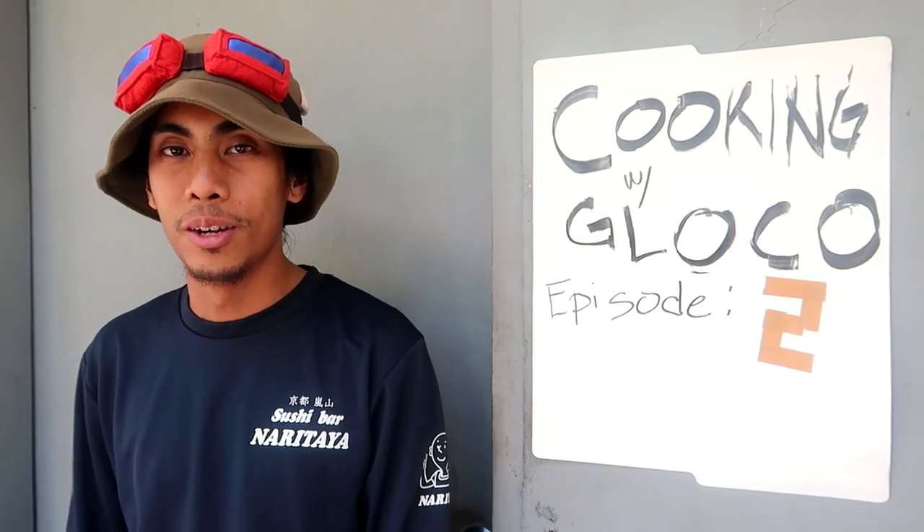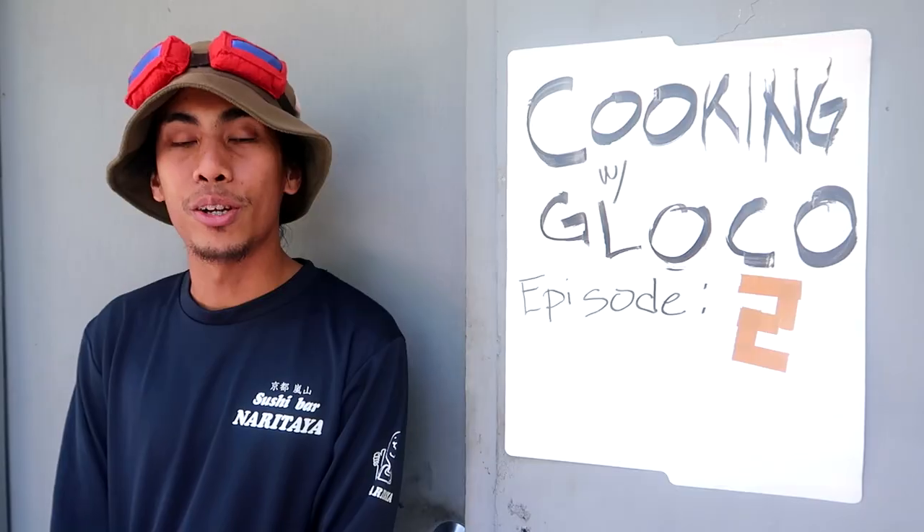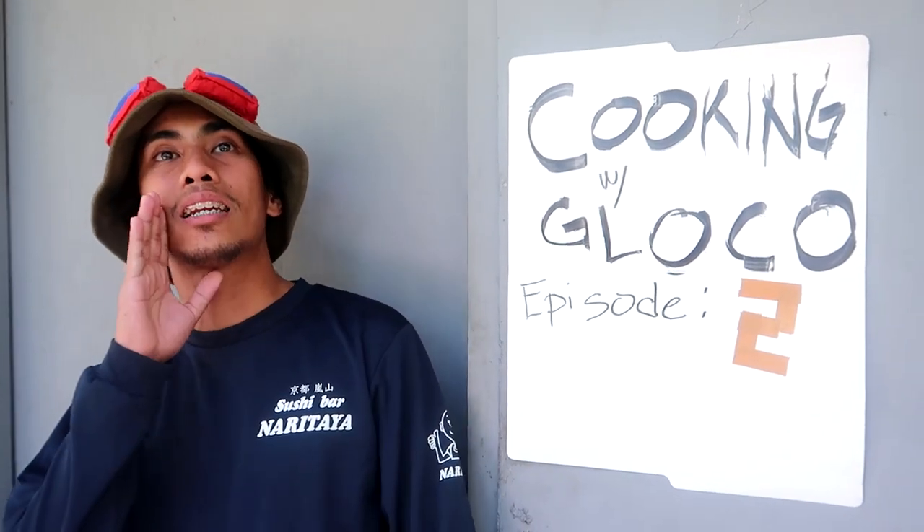Cooking with Glocko episode 2! We're still in our outdoor kitchen because we don't have any budget for a kitchen studio. So if you guys know anyone who would lend us their beautiful kitchen that's quiet, that would be appreciated. Let me know.